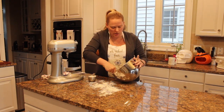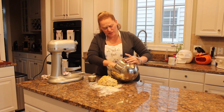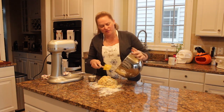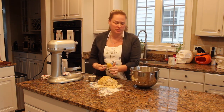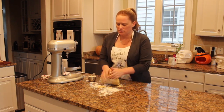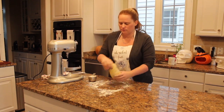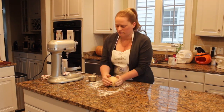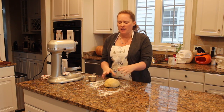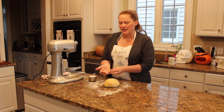We're just going to work the dough a little bit. You should be able to get about two and a half to three and a half dozen cookies, depending on the size you choose to cut. We're going to cut it in half at this point and work one side at a time — like two batches — and keep the other half covered so it doesn't dry out.